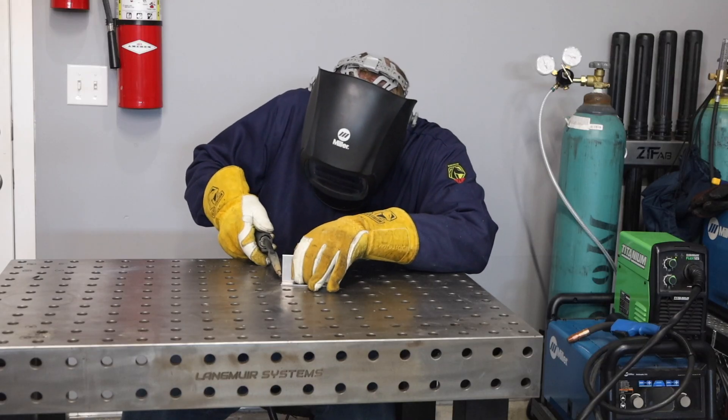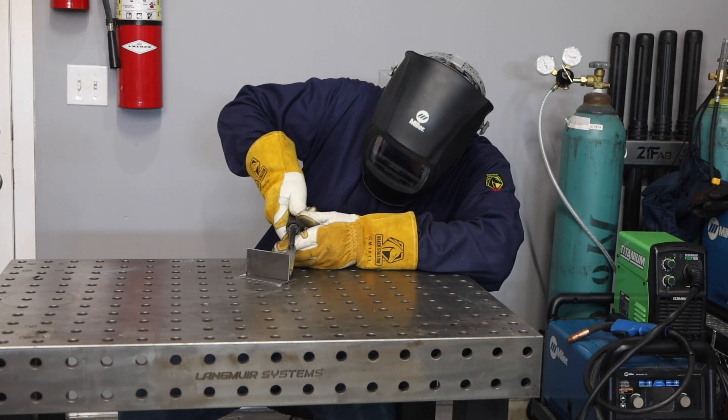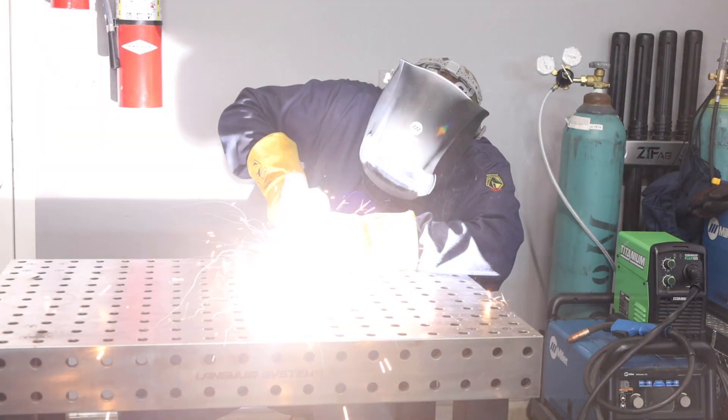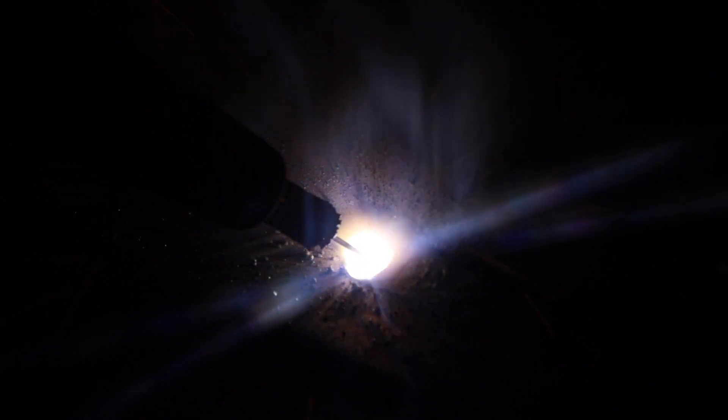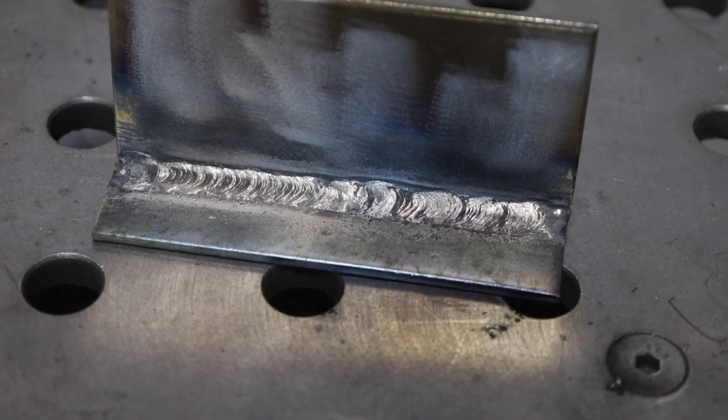Some other options for welding steel are flux core. That's similar to MIG, except instead of using a shielding gas, you have a flux in the center of a tubular wire. As I'm welding this, you can see I get a lot of spatter, little BBs that come out of the weld. It actually works really well — I've done some cross sections and you do get a good solid weld with a machine like this and flux core wire. It's just a lot harder to get quite as clean of a look out of a weld like that.